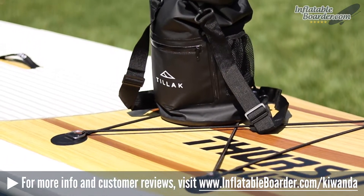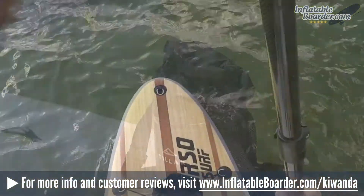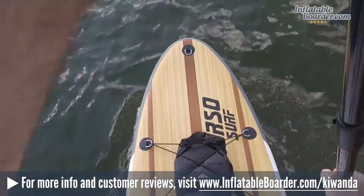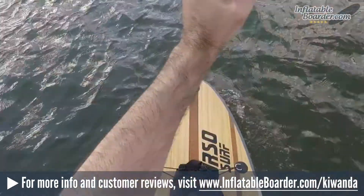Weighing in at 12 ounces, the Kawanda is both lightweight and durable, and it's a great choice for paddleboarders who need a compact bag that can be trusted to keep valuables completely dry.